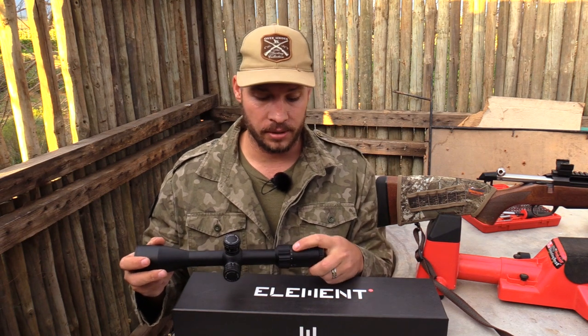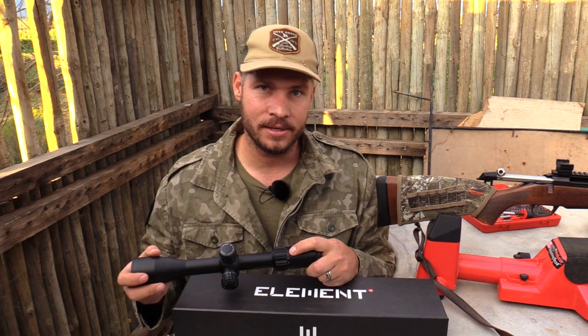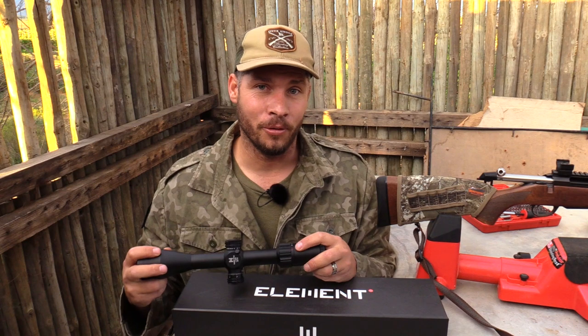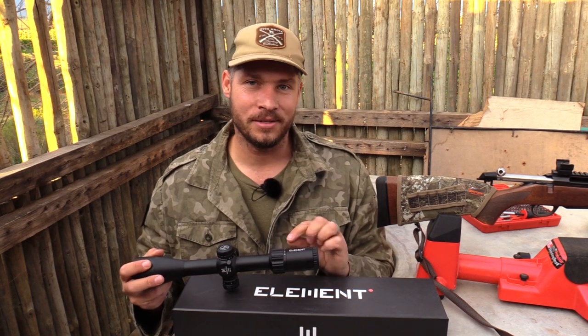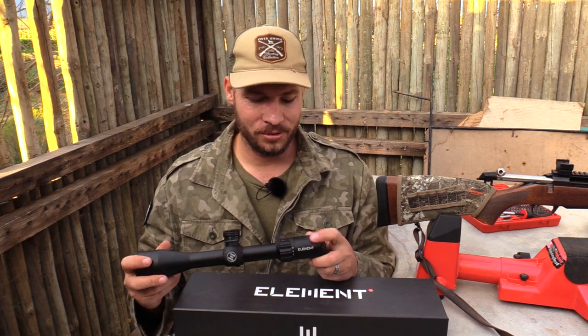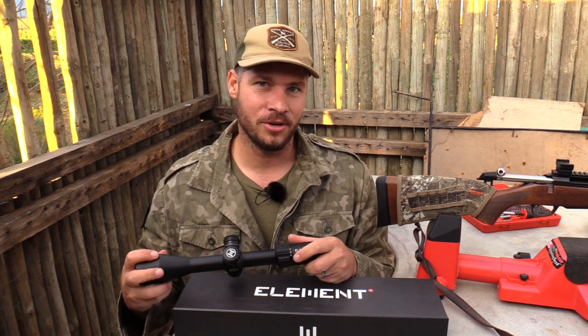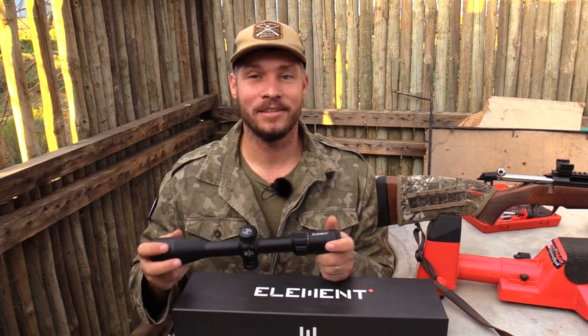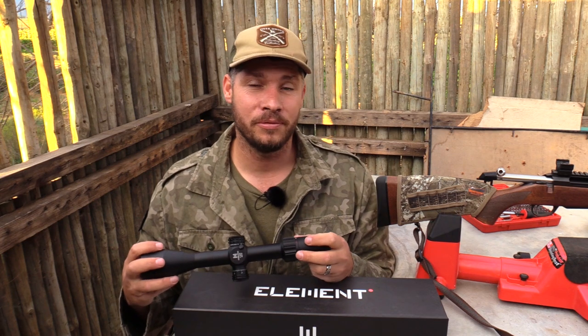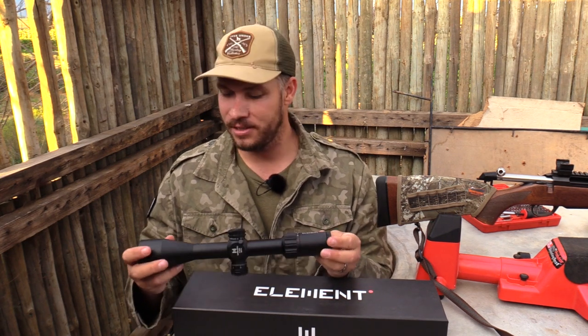The next thing I notice is on the magnification indication side: there's a red 6, a red 12, and a red 24. I know exactly what this means, and for a scope in this price range it's very odd to see these little indications on it. For you guys out there who do know what this indication means, leave me a comment below — I just want to see if you really know what the 6, 12, and 24 are for.